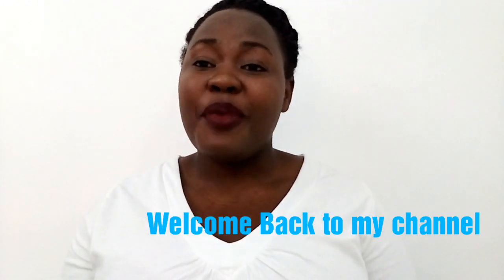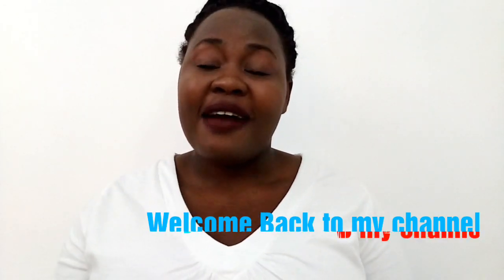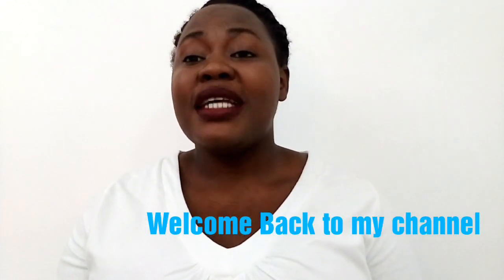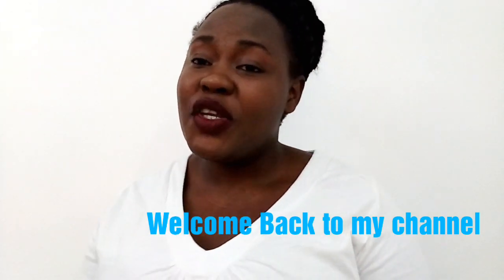Hi guys, welcome back to my YouTube channel. Thank you so much for watching and for all the love and support. Today in this video I'm going to unbox my new blender. If you've been watching my videos, you may have noticed I've not been using a blender — the one I had got spoiled, so I got a new one and I'm happy today to unbox it.